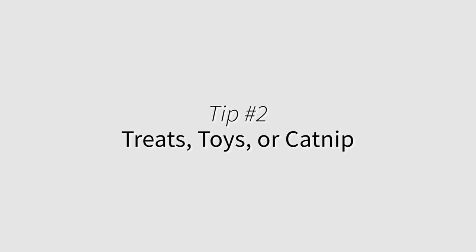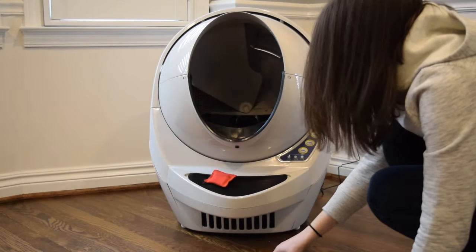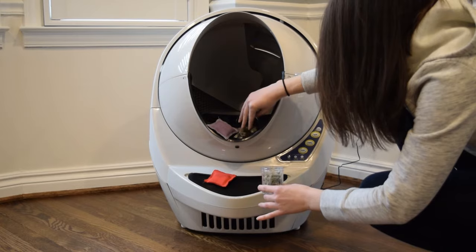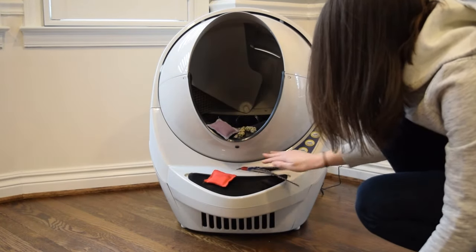Treats, toys, or catnip. This is a good trick if your cat has expressed some fear about entering the litter robot. Place treats, toys, or catnip on the step of the litter robot, or if your cat hasn't used the litter yet, you can place them inside the globe too. It may take several repetitions to get results, so be patient and consistent.